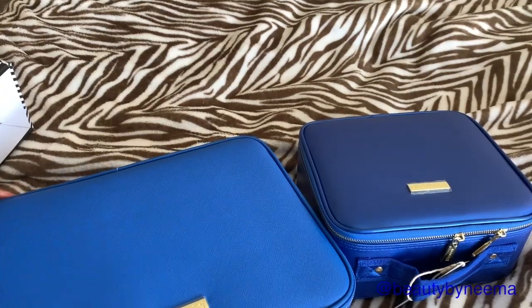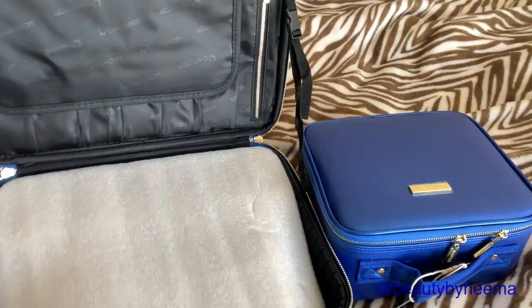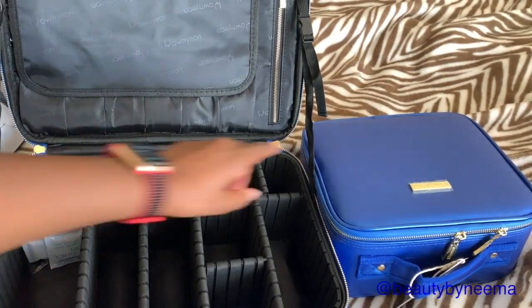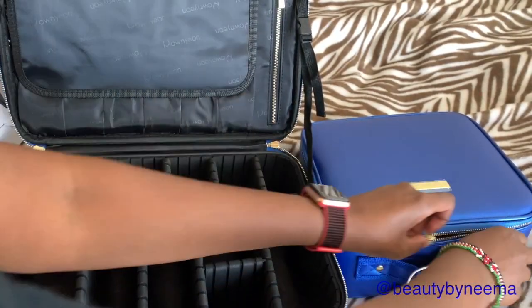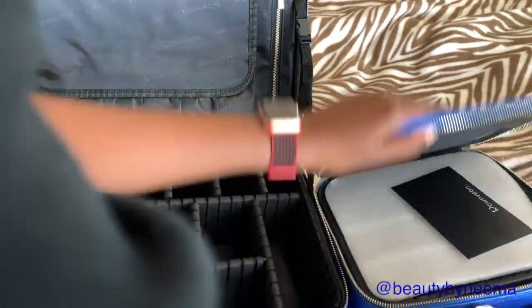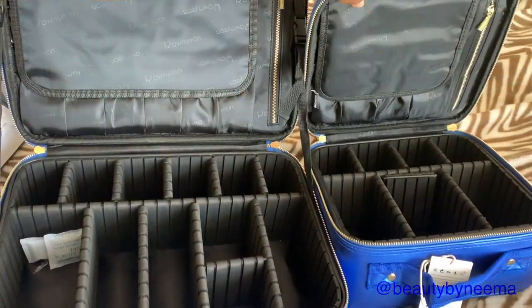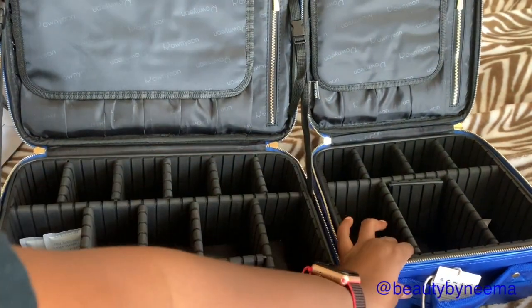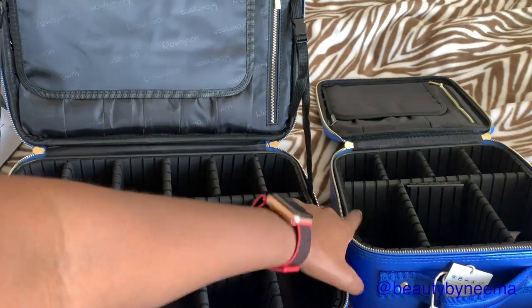Now let's look at the inside. Obviously the medium one is bigger. Right away I noticed the medium one has this holder here for holding the bag so it doesn't fall. Obviously the small one does not have that.